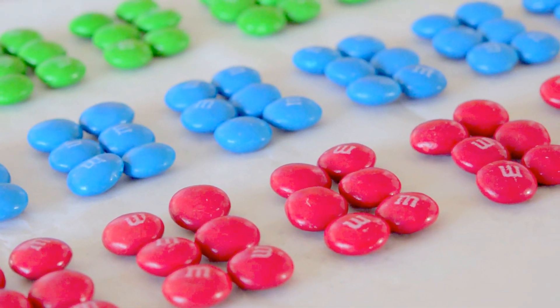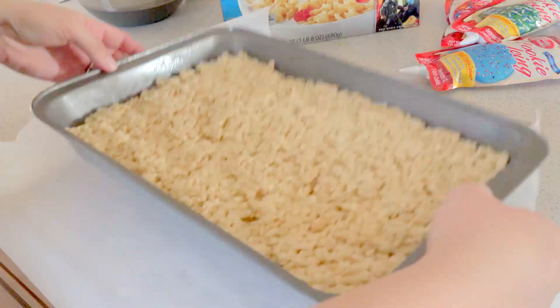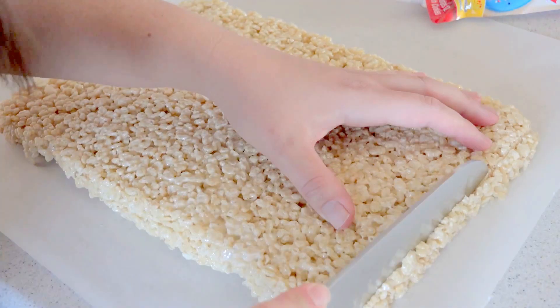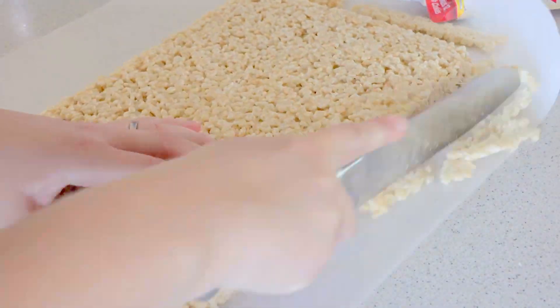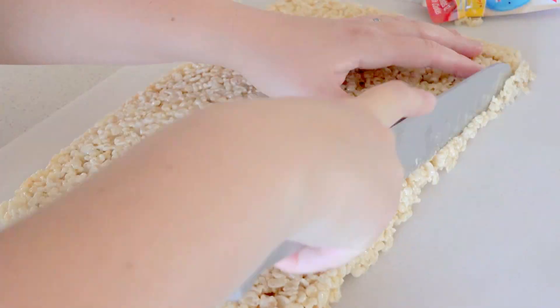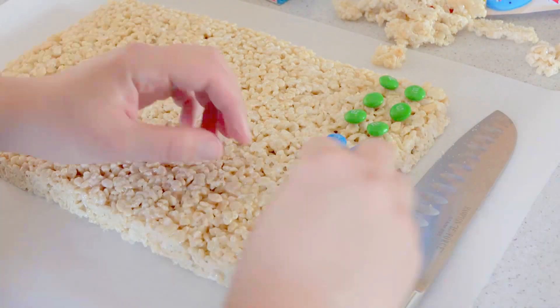While it's cooling, get 6 of the same color of M&Ms for each Lego. Turn your cooled Rice Krispies treats onto a large piece of parchment paper or wax paper. Trim off the edges so you'll have a smooth edge to work with. Figure out the spacing of your cut so you can cut out 18 Legos.